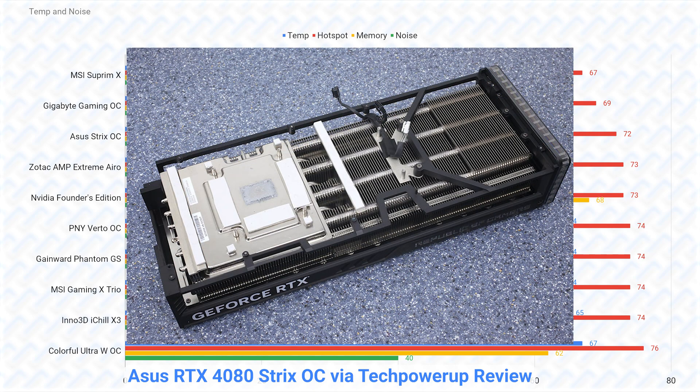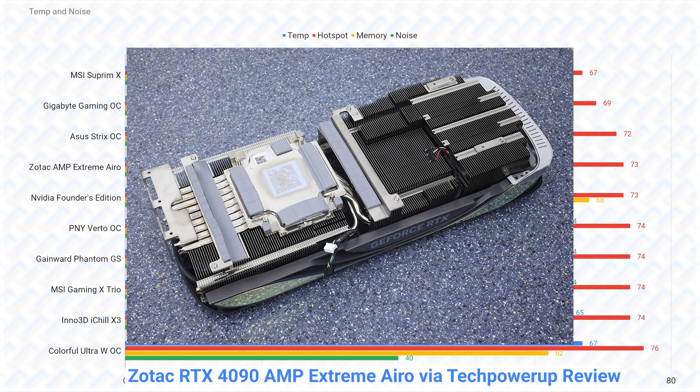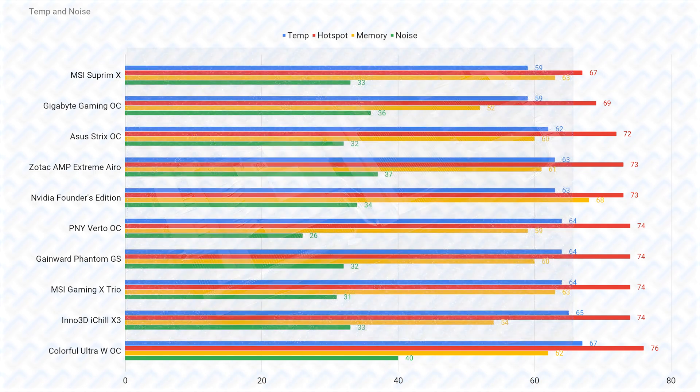However, the Gigabyte Gaming OC makes a bit more noise at similar temperatures than the other two cards. Then there's the disappointing Zotac Amp Extreme Aero, which looks pretty good just looking at the temperatures, but it's actually quite a bit louder than the Gaming OC while still slightly hotter. This is because they took the already mediocre RTX 4090 cooler and removed the vapor chamber. This is actually the biggest differentiator for all the RTX 4080 cards — whether the cooler has a vapor chamber or not.